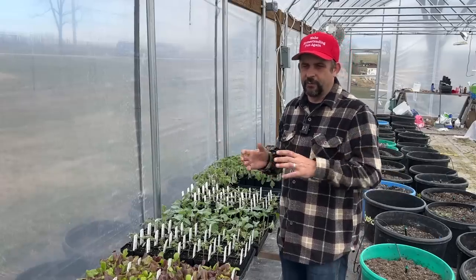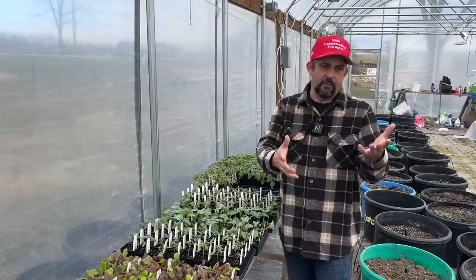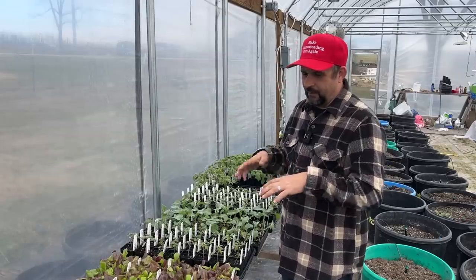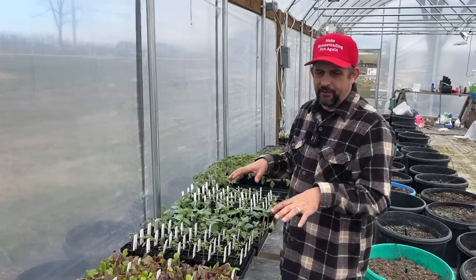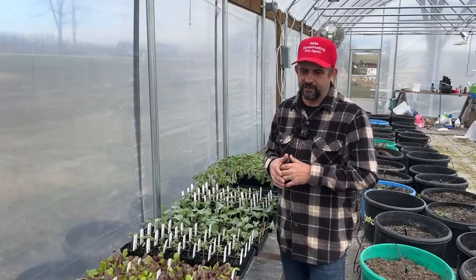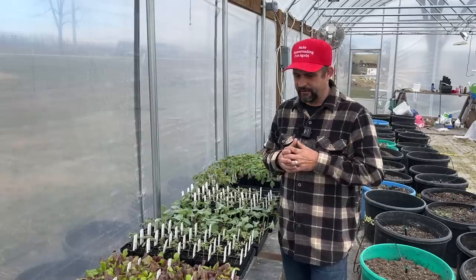Now we're by no means done with winter, so at this time of year the plants come out here during the day and we move them all back into the sprout house overnight so they stay nice and warm. We won't be leaving them outside overnight until the nighttime temperatures are closer to about 50 degrees, so we've got probably another few weeks before that will start to happen on a consistent basis.